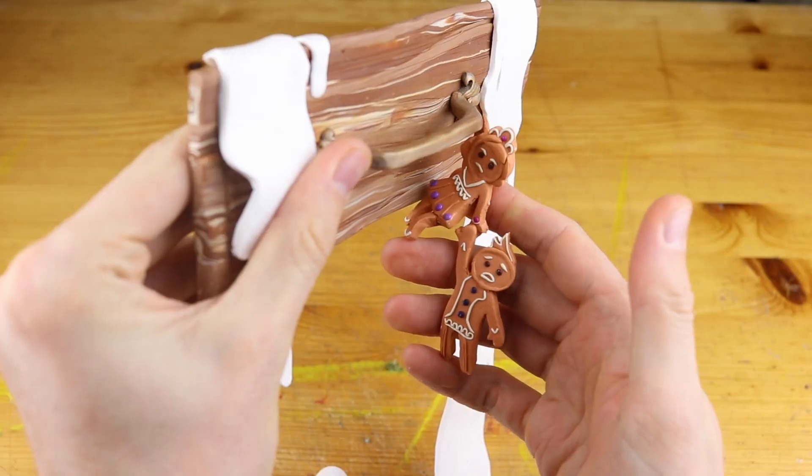Hey guys and welcome to another Polymer Clay Tutorial! Today we are going to create the dramatic scene from the Magic the Gathering Throne of Eldraine trailer with the gingerbread couple.